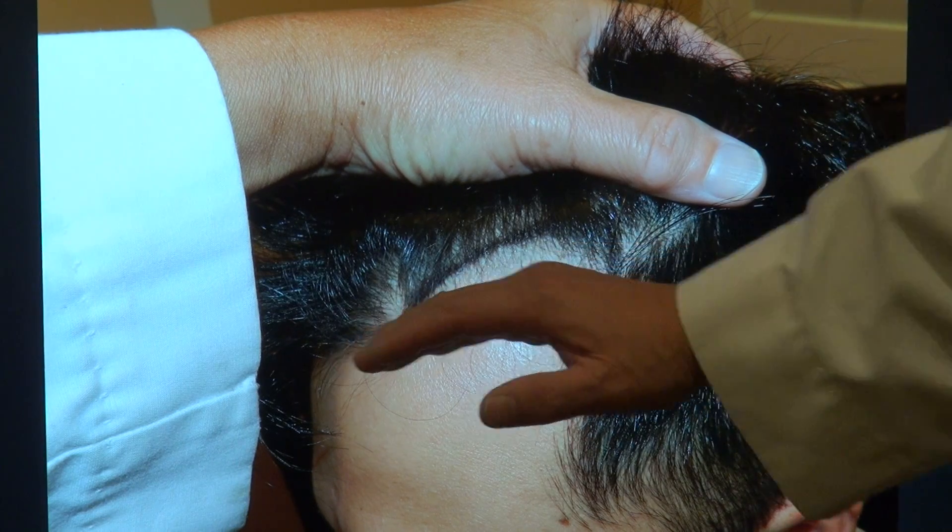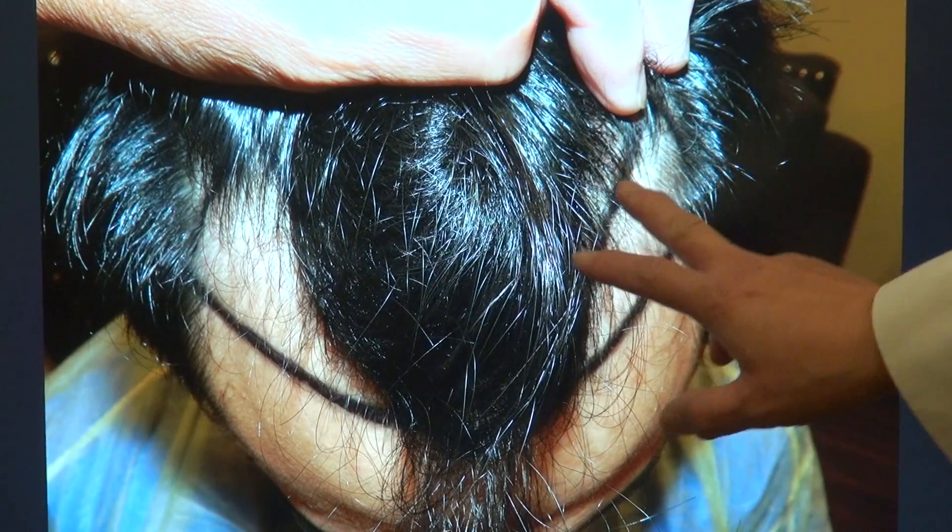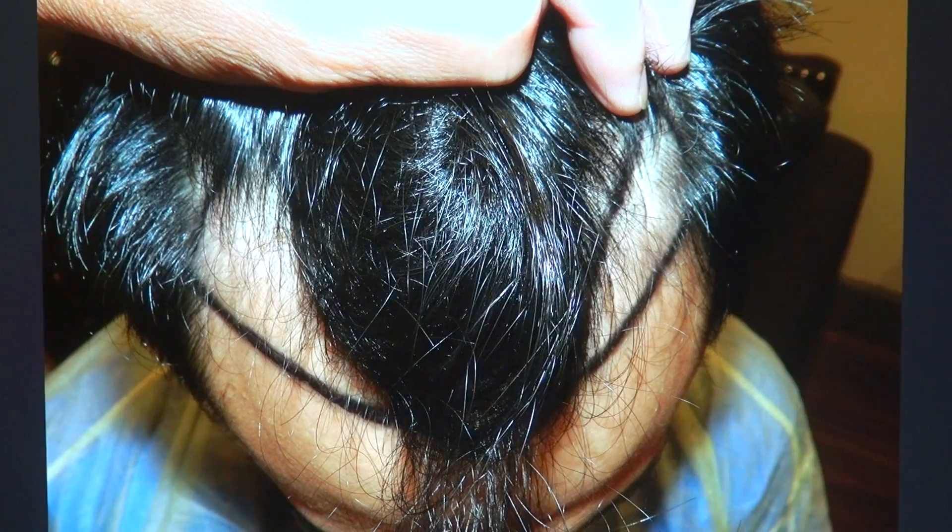We curve slightly down, and when the hair comes in, it looks like that. From the top view, you can appreciate the density from this angle on both sides.